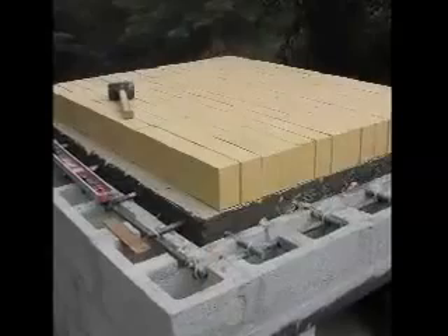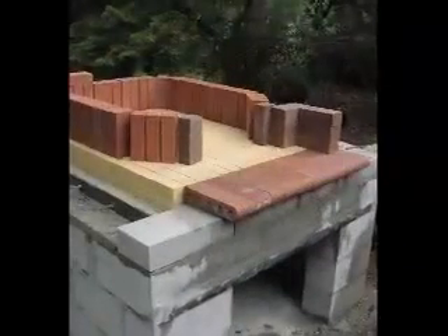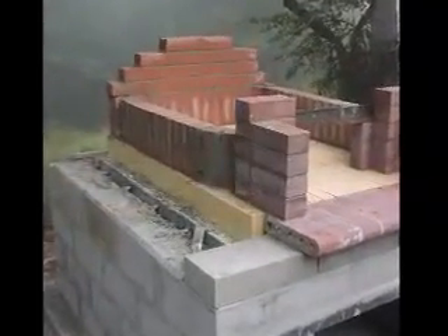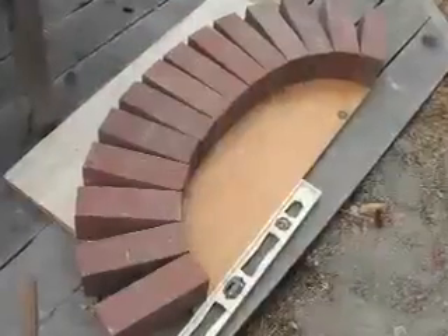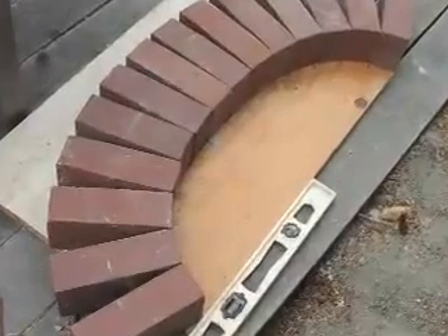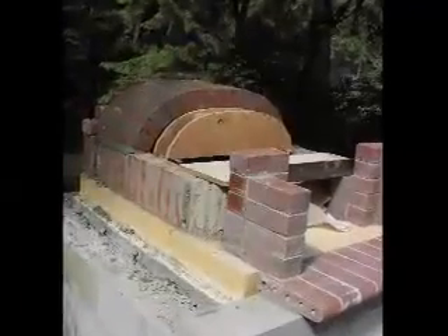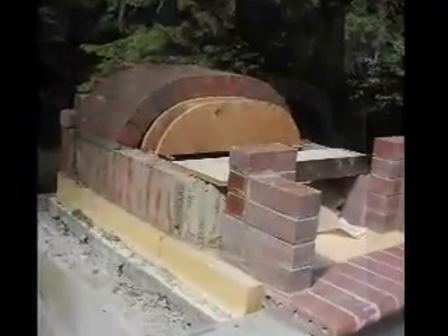Here the walls for the oven are being laid out and now mortared into place. The arch needs to be laid out on the ground so a plywood template can be made. The archways are mortared and the support removed. It's amazing to see the arches staying up, just like they told me about in social studies class.